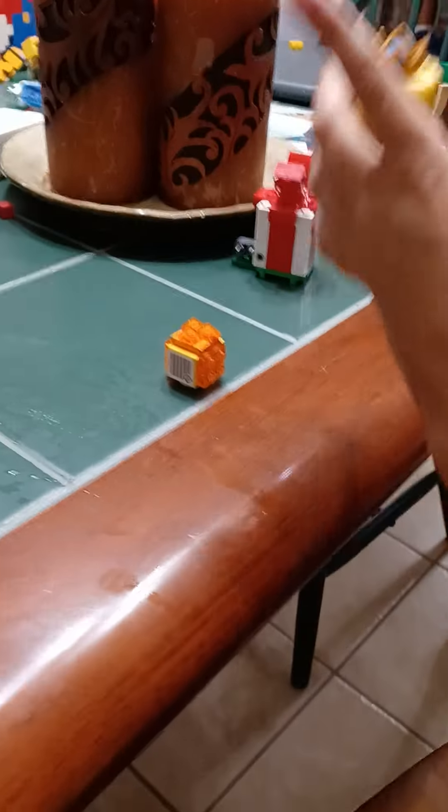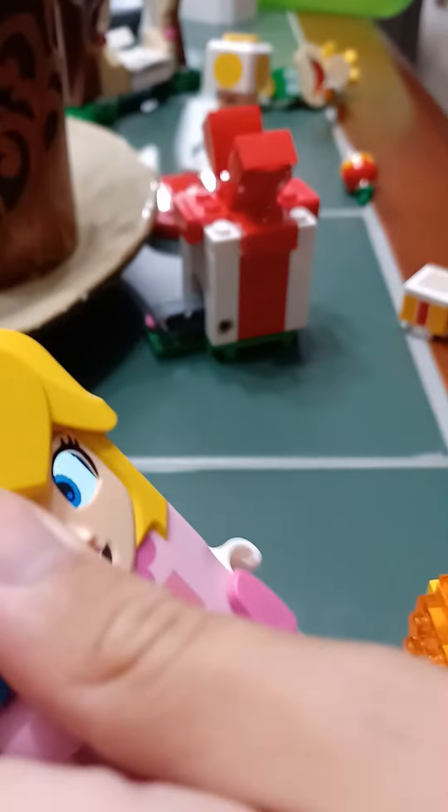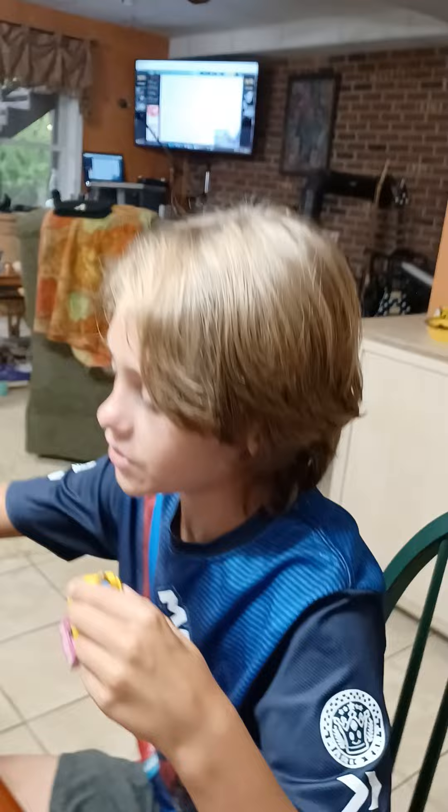That's it. But there's also the prize. And the prize goes to... Peach. But it doesn't have anything. You can just put the Apple. But there's also the swing. Look.